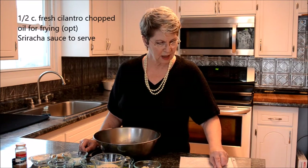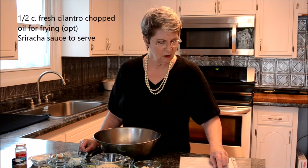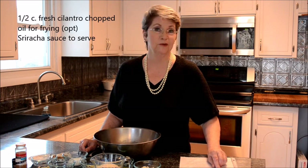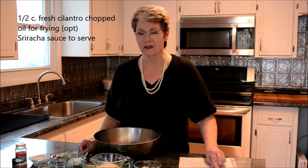One and two thirds cup of panko breadcrumbs; a cup of green onions or a regular onion, chopped; a half a cup of fresh cilantro, chopped; oil for frying; and sriracha hot sauce when serving the shrimp cakes. All of these ingredients I have here are exact half quantities of what I just read, because I'm making a smaller batch tonight — it's just for Chuck and I.